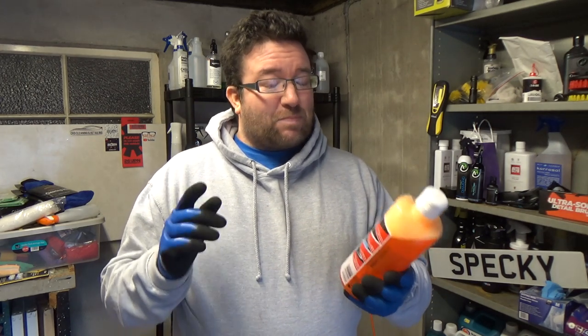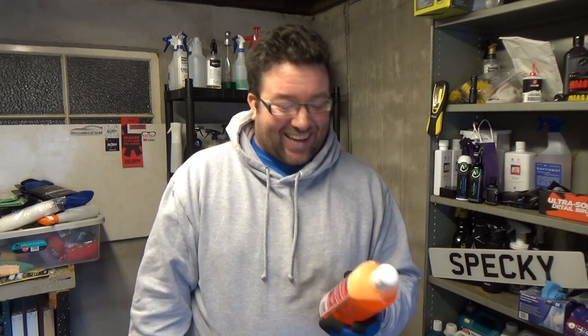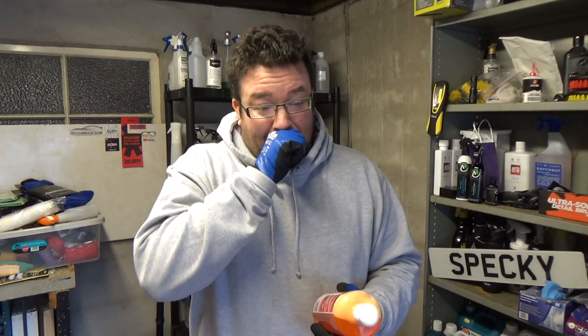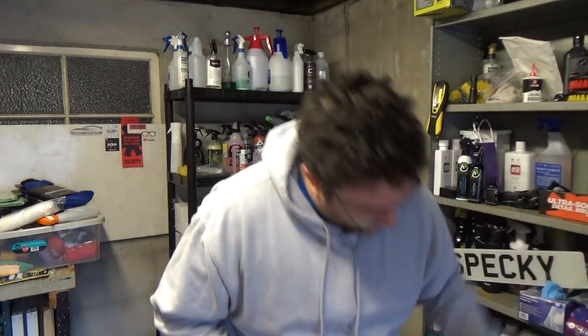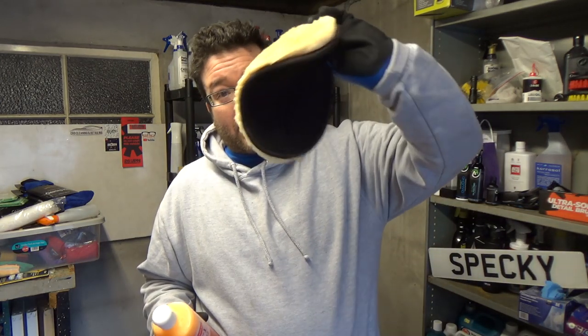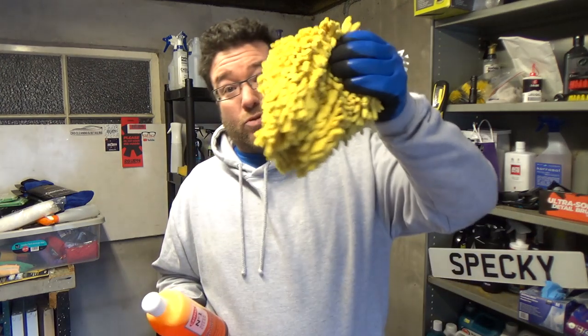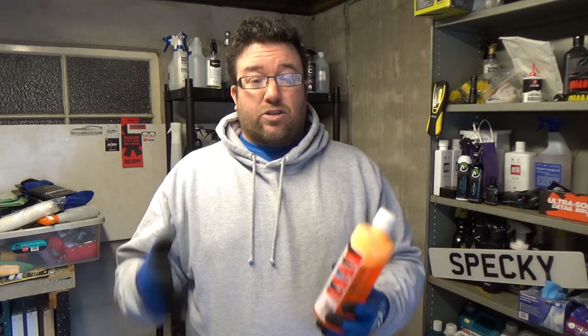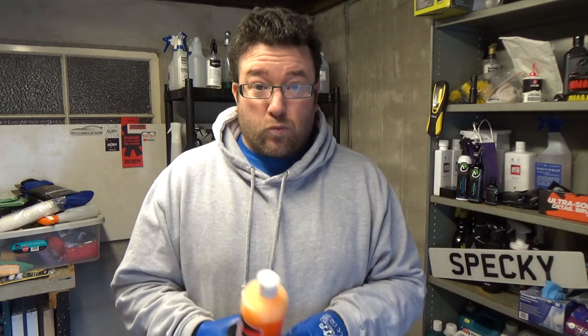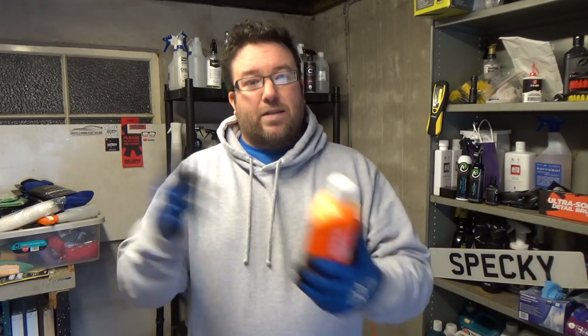They say to use a sponge or a wash brush — but don't use a sponge or a wash brush. Use a wash mitt. It can be any kind of wash mitt you want: the woolly type, cheap microfibre mitts, noodle mitts if you want. Use some sort of safer wash mitt rather than a sponge or a brush — they are not as safe, not as good. If you want to find out more, I made a video called 'What is a safe wash?' Use a mitt, and ideally use two buckets — a rinse bucket and a soapy water bucket. That's the best way to do it.